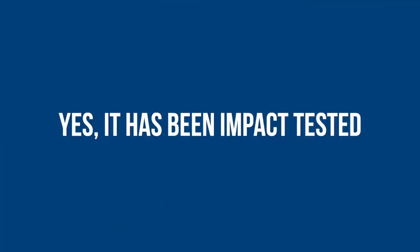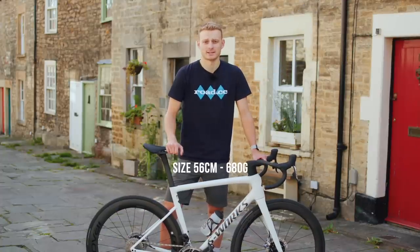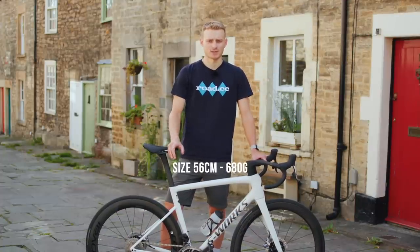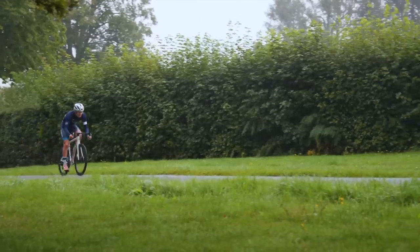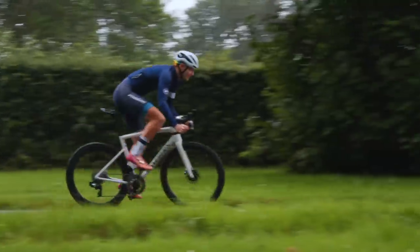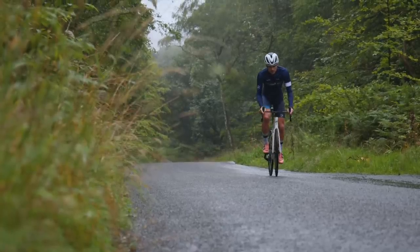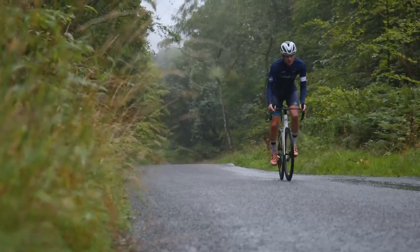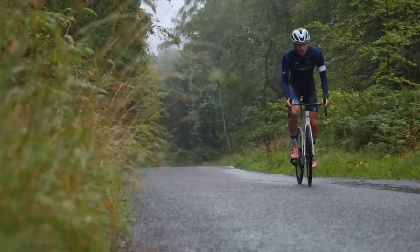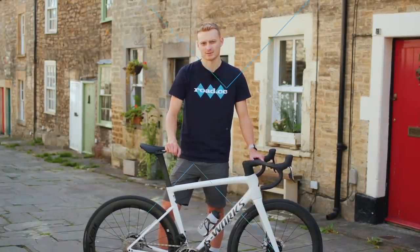Speaking of frame material, the first thing that popped into my head when I heard how minuscule the frame weight is was impact strength. The Tarmac S8 is a race bike, and in races — and more relaxed rides too — accidents are just part of riding. The last thing you want is for your £4,500 frame to be written off, but the Specialized engineers assure me they've done their homework and testing, and the S8 is more resilient than the Aethos and only very marginally less robust than the SL7.